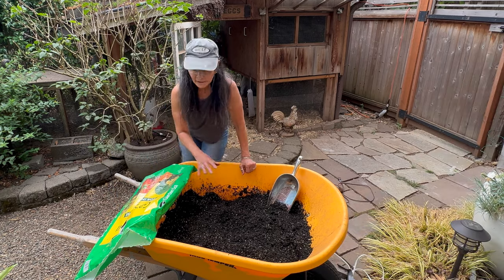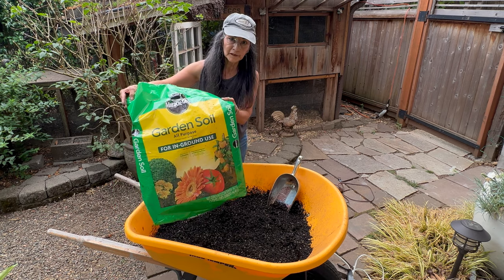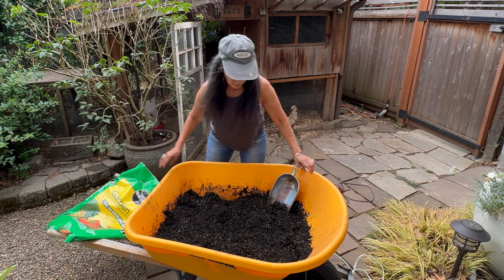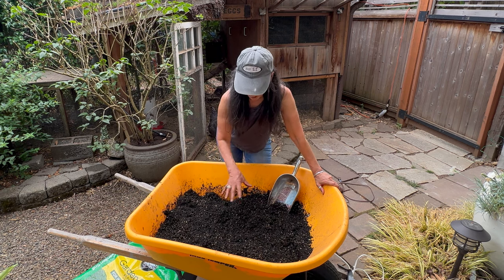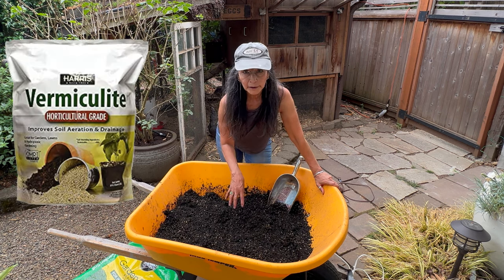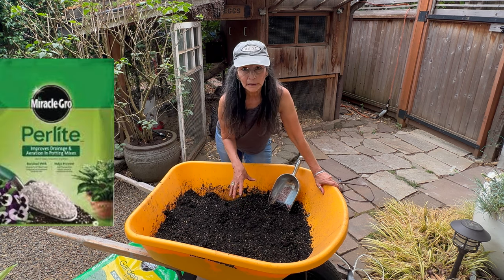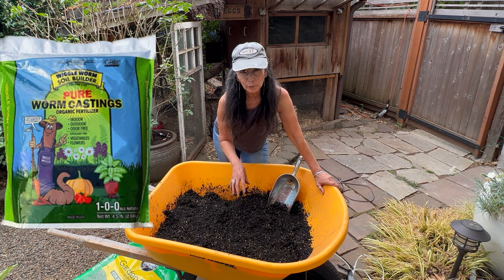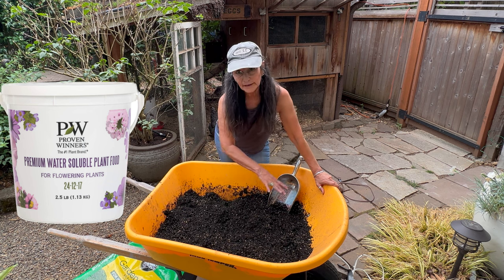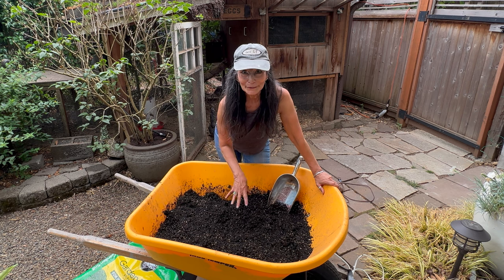The soil here is just all-purpose garden soil for vegetables and flowers. Because it doesn't have perlite or vermiculite, I went ahead and added vermiculite to retain moisture, and perlite for circulation of water. I also added worm castings and a little bit of fertilizer. This should have all the nutrients for those flowers to do really well — either that or kill them, but hopefully they'll do well.